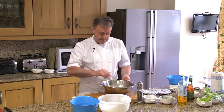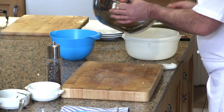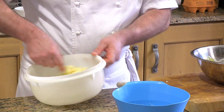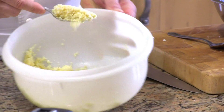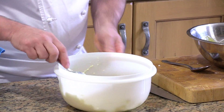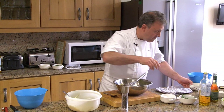We have the vinaigrette and I'm going to bind the cauliflower with the vinaigrette — just enough to bind it together. You don't want something too loose; it should stick on the spoon. Then the seasoning — pepper and a drop of lemon juice.